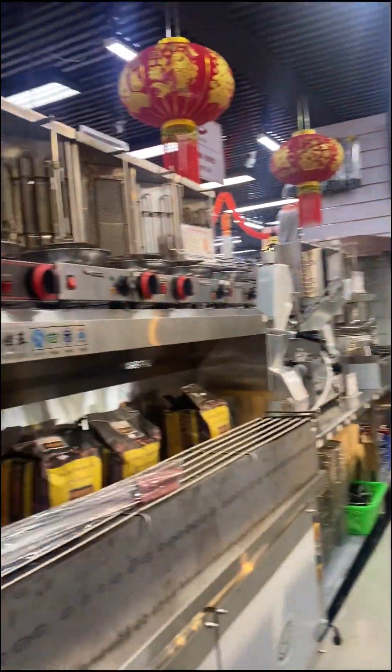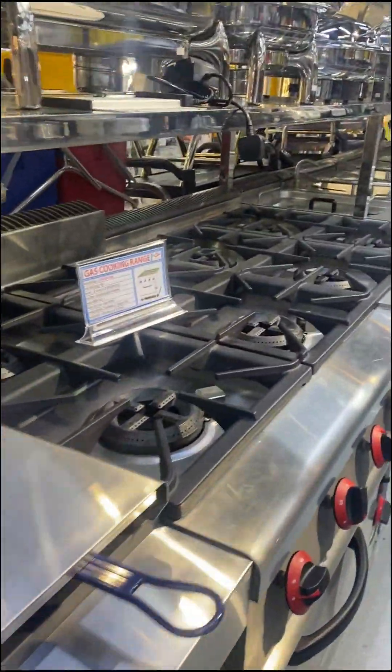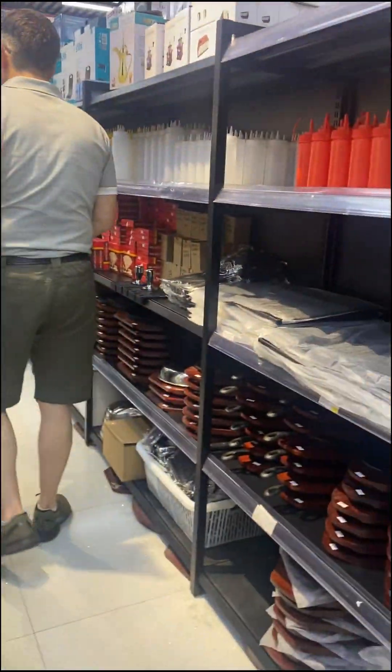Meat grinder. Nice! Wow. I'm just in the first one, I don't know.